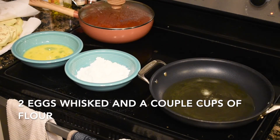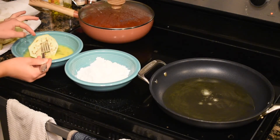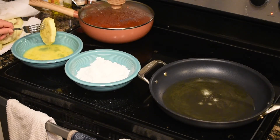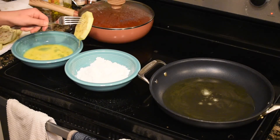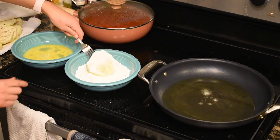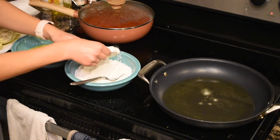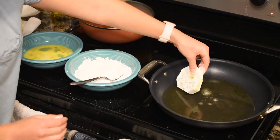Alright, what we have here is a standard breading procedure. Wipe down the eggplant, put it in the egg, then over into the flour. Shake off the excess — and this is unseasoned flour, shockingly enough. There's a lot of seasoning in the sauce and the cheese, and you'd be surprised how flavorful it is. I definitely was. Get the excess off and let's throw it in.